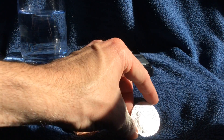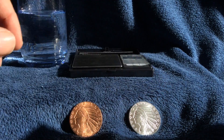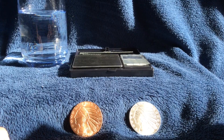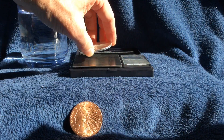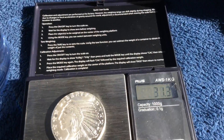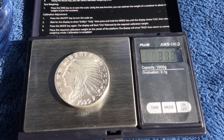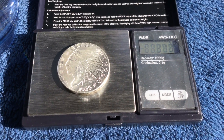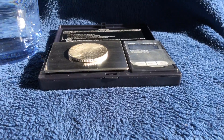We will compare those, and first what we are going to do is weigh them in grams. As we all know, silver is 31.1 grams. This specific piece appears to be 31.3 grams of silver, so they did us a little favor and added a little extra silver.